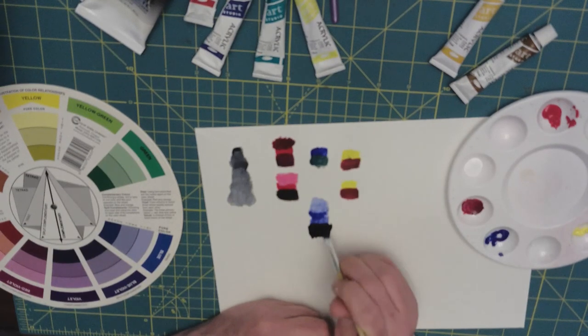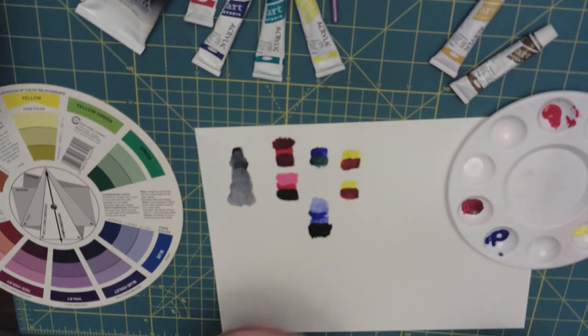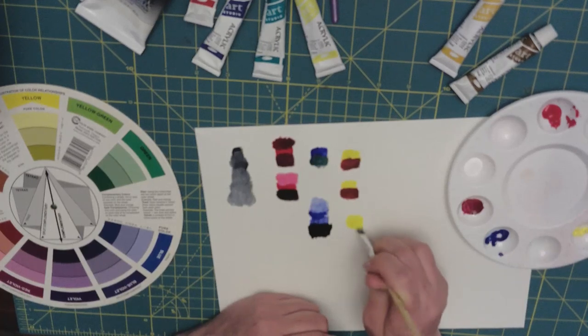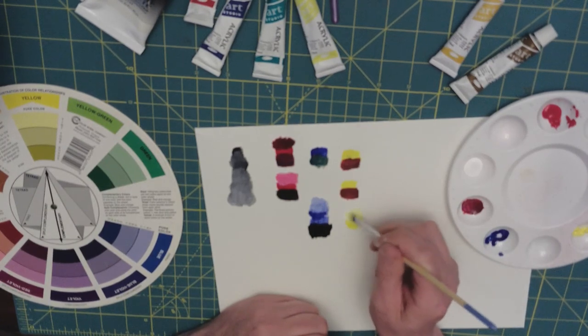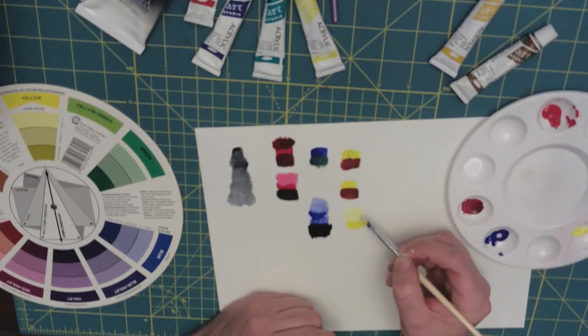Yellows do very well when you're tinting. Yellow and white work really nice, but yellow and black — not so much, and I'll show you why. Here's our yellow pure color. Let's give it a tint by adding Titanium White — we get a nice lighter color. Typically you'll find this as sunshine yellow.